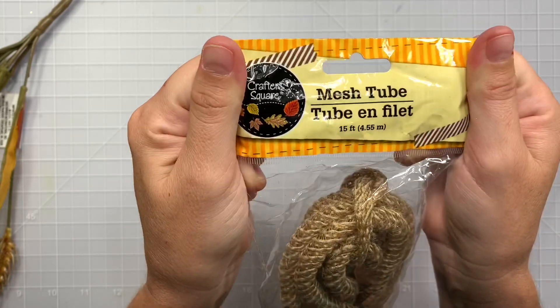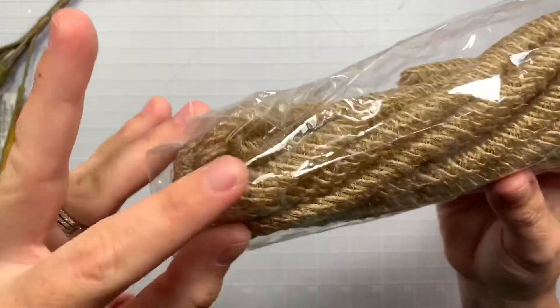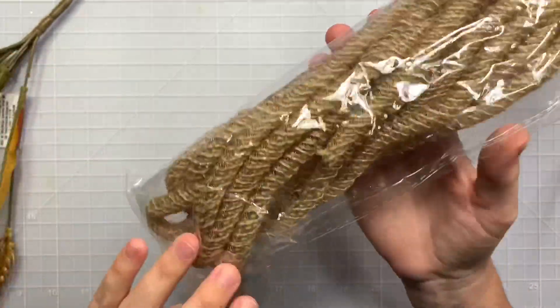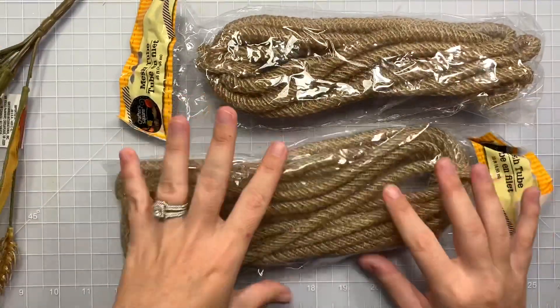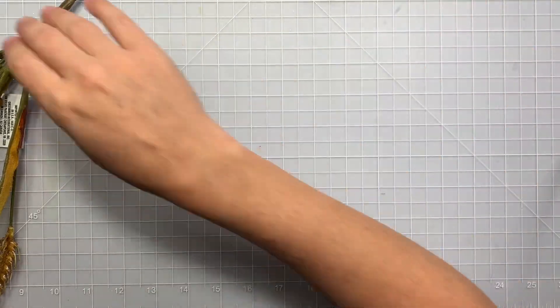The first thing I got is this mesh tube, and it kind of looks like nautical rope, but it's literally just a hollow tube. But it's very dimensional, so I'm planning on doing some pumpkin altering with this, but I don't know how that's going to work.